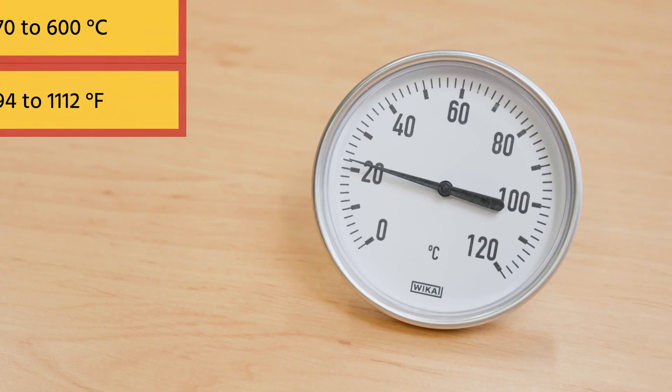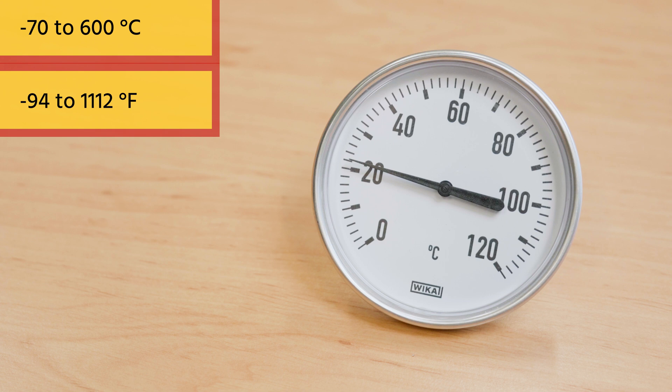Bimetallic thermometers are not suitable for extreme temperatures and are typically used between minus 70 and 600 degrees Celsius. They also have a slower response time compared to other industrial thermometers, such as a gas expansion thermometer.